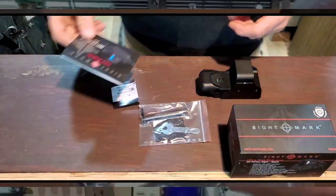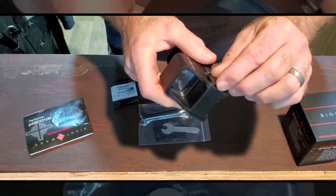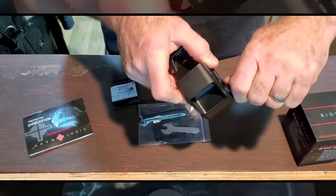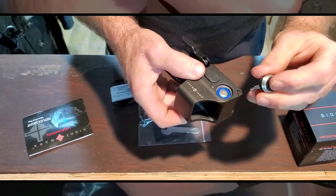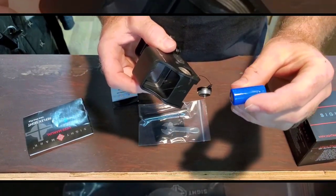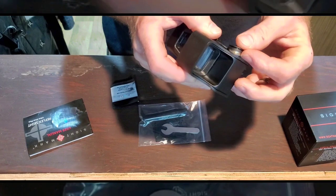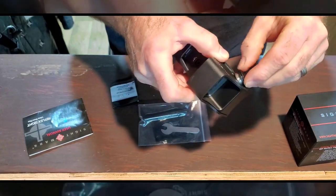Let's get a closer look at this thing. It's a little bit bulky, but I wanted a bigger one with a little bit bigger field of view. It comes with a wrench and a key to adjust it, and some instructions. The battery goes under here, and the little battery cover is tethered so I don't lose it — because I will. It just pops off pretty easy. It takes a CR123A, 3 volt, 1300 milliamp hour battery.